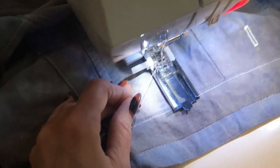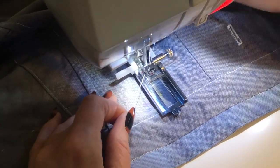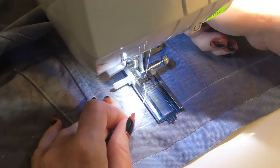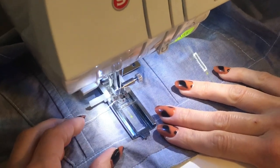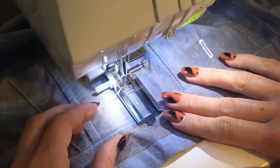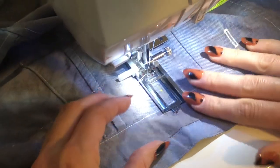I'm going to put my needle down exactly at the bottom of my marking and then the foot down. I also have this thread up here — this is my top thread. I'm holding it because I don't want it to get stuck in the buttonhole; it makes it look kind of ugly. And I'm going to go ahead and start.